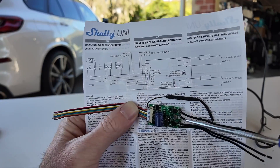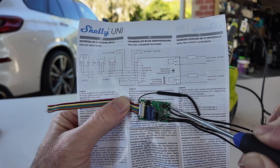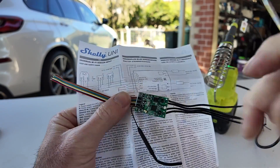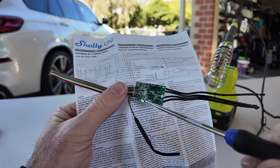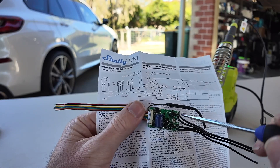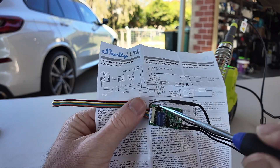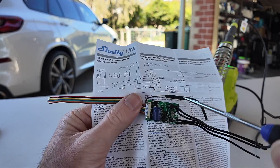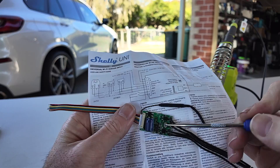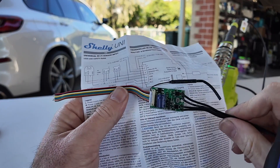It seems pretty easy. The other thing I'm going to do just to tidy this up — I'm never going to use these two relays, so I'm going to desolder these four black wires just to make it a little bit nicer. That one last wire you can see there is the Wi-Fi antenna. What I'm going to do — same as what I did on the other car I set this up on — is remove these and then put some heat shrink over it, just so it can't touch anything metallic on the car. We do have a reset button here, so we'll make sure it's all working before we heat shrink it.